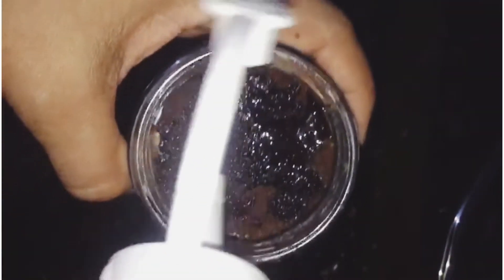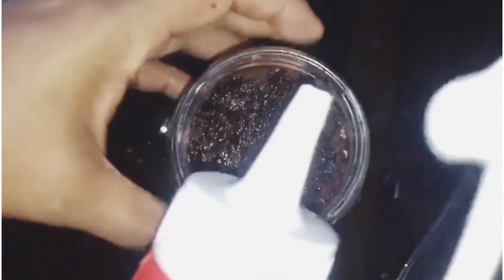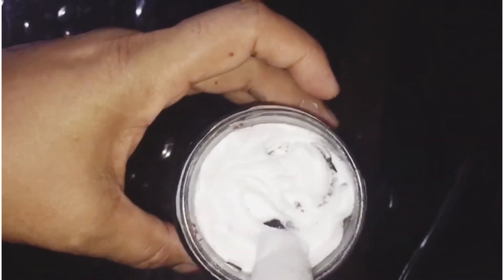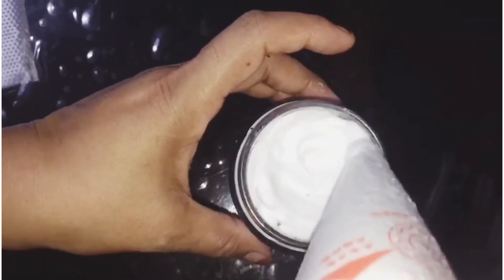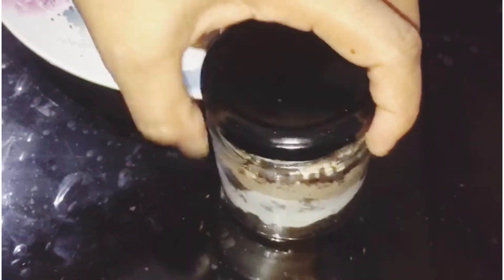Put the sugar in one hour. Add the cream to the bread. Let's put chocolate in here. Let's add a chocolate jar in here.